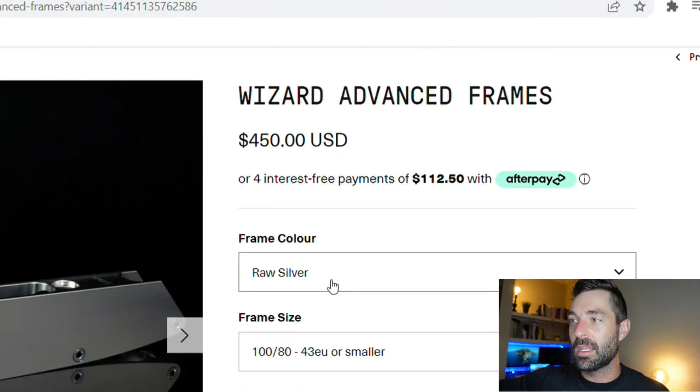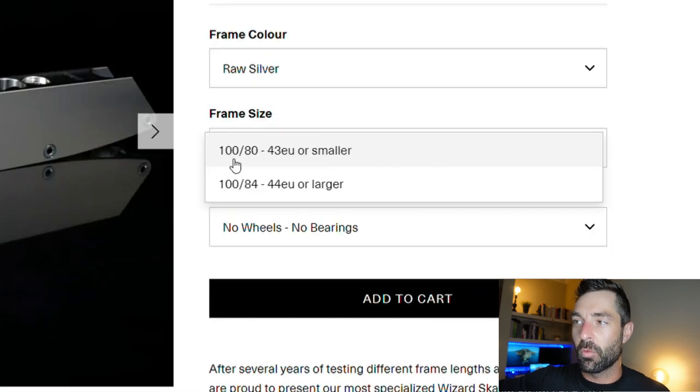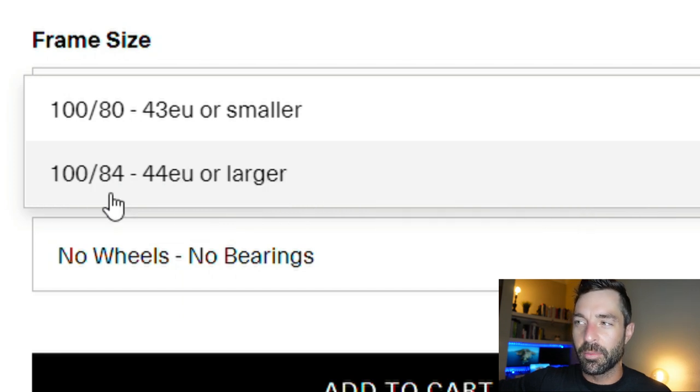You can have these frames in any color you want so long as it's raw silver. There are two frame sizes. You can have 100 millimeter wheels on the two ends and 80 millimeter wheels for the three middle — that's just for size 43 and above. And then you can bump up to 84 millimeter wheels for the middle three for boot sizes 44 EU and above.